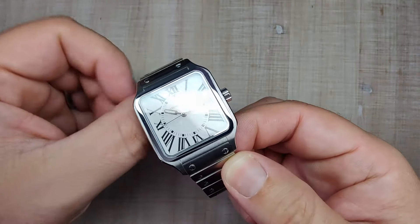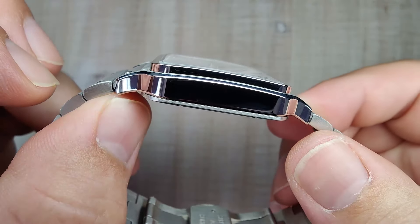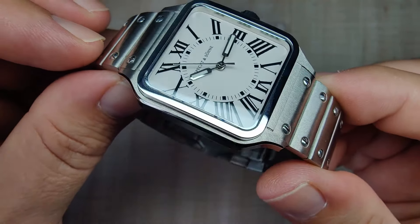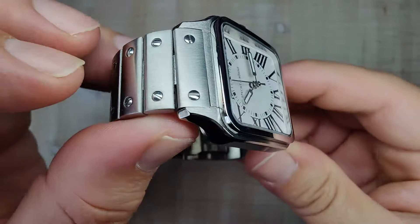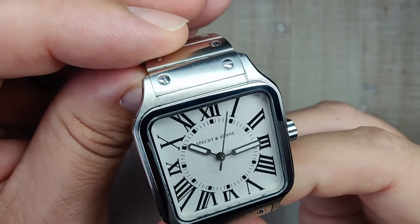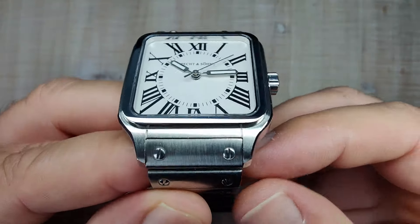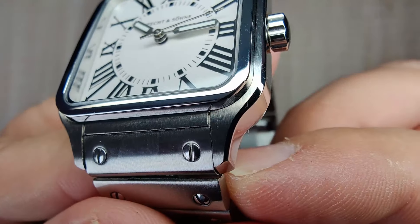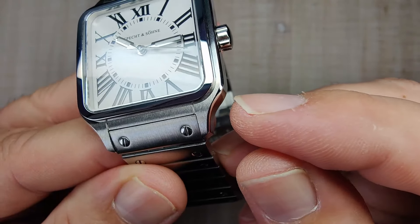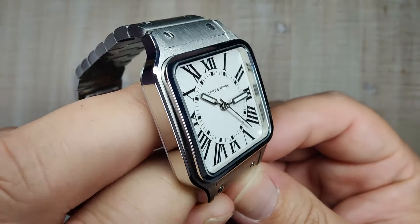Let's talk about the case finishing. Case finishing is a mixture of brushed and polished surfaces. You have a polished bezel which sits on top of the mid case — pretty nicely done, no major complaints. It seems to be polished to a nice standard. Then you have brushing on the tops of the lugs — vertical brushing which looks pretty good and consistent, and it matches with the bracelet nicely. I will say there are some little tiny gaps where the mid case meets the bezel. There's a little bit of a gap on certain corners — it's just a nitpick.